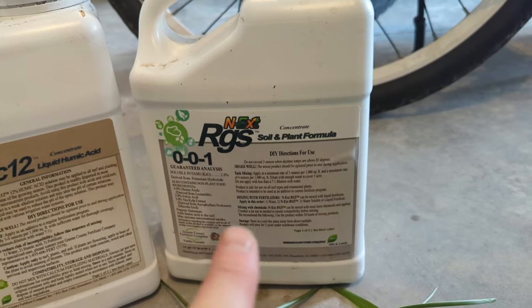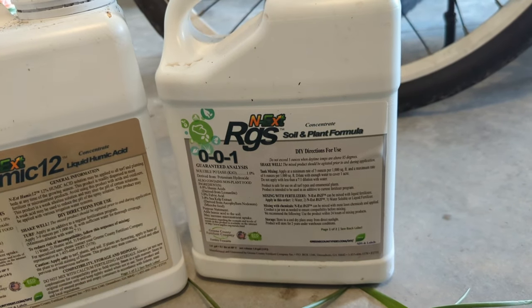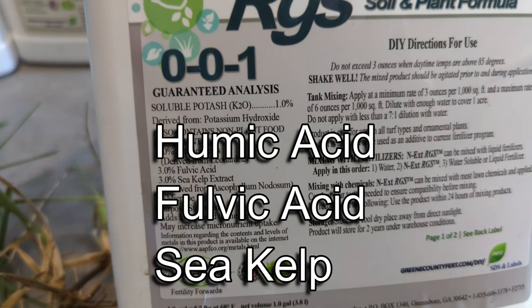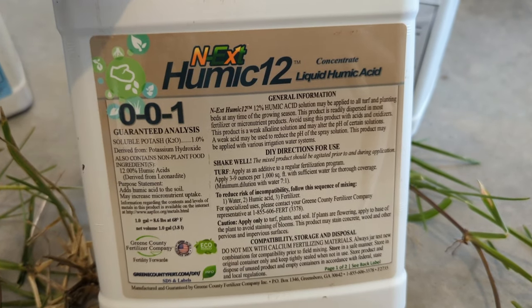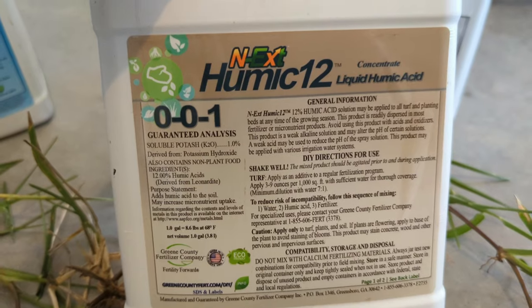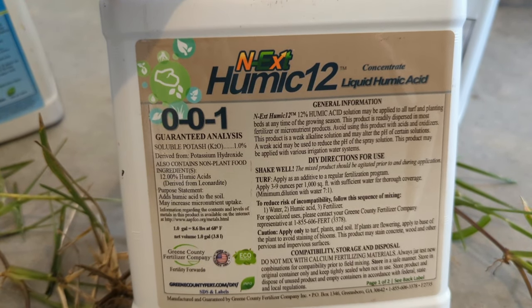The first one I want to touch on is the RGS. This is a 0-0-1 and it has humic acid, fulvic acid, and sea kelp, which is really good for your roots. Next up on the list is straight up humic acid. This is also 0-0-1, meaning it has 1% potash and 12% humic acids.